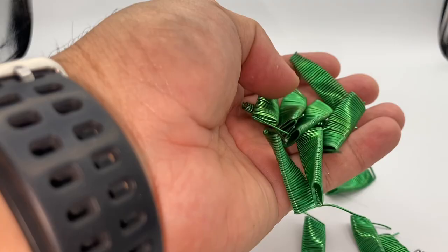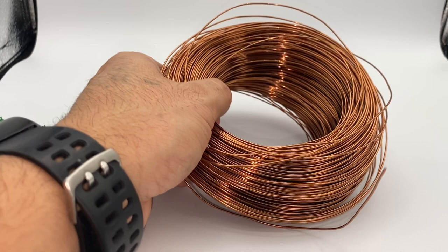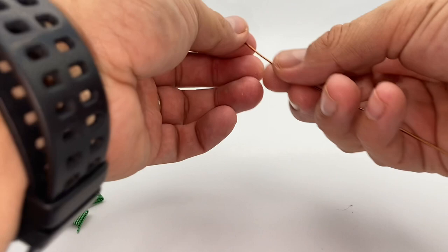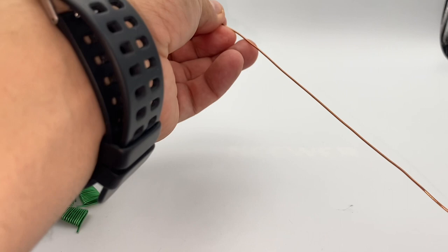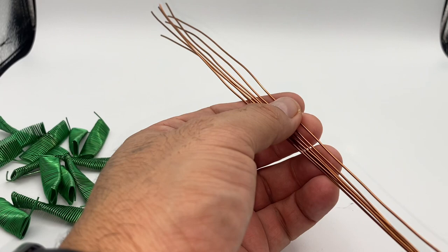I've got all the green wires wrapped and done. Now I'm going to take my 18-gauge wire and cut about seven pieces about a foot long. This is going to help us continue building our leaves for the palm tree. It's better to have extra than not to have enough, so a foot long sounds good.